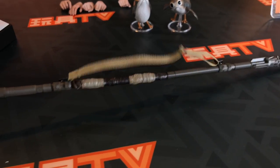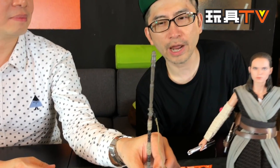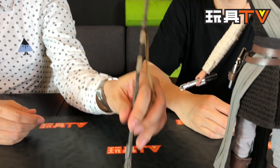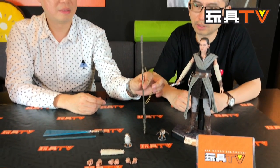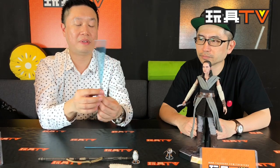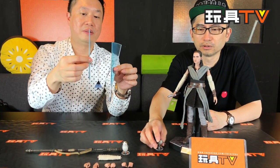And we have the famous staff that she carries. This looks similar to the one Donnie Yen had — the Chirrut Imwe glowing one. He acts as a temple monk and was carrying a similar weapon. And of course you have the lightsaber. Just like Luke, they have effect parts — for when she's moving the lightsaber — and also a regular blade.